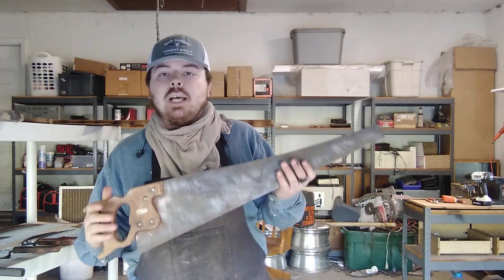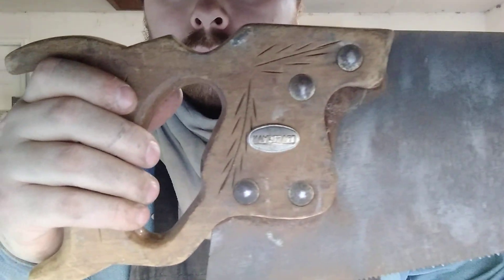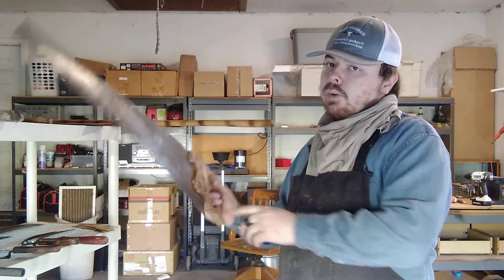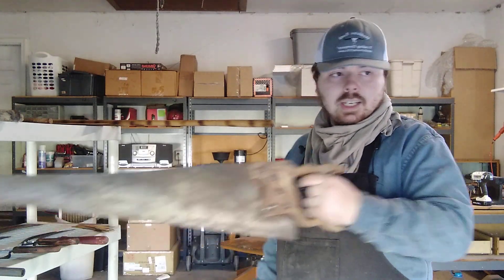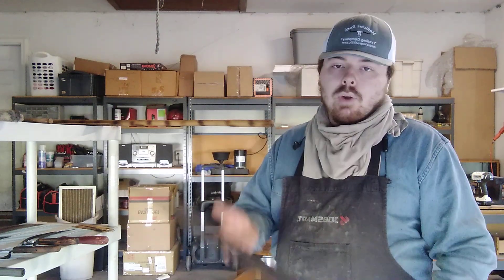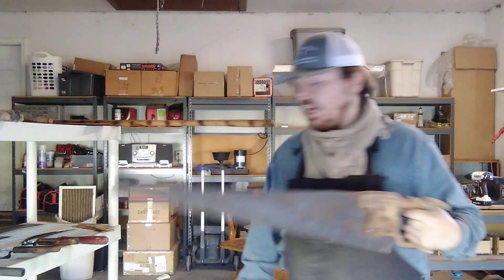This is the only hand saw I kept out of them all. It's an old Craftsman that I refurbished. Didn't do much to it — I got the rust off the blade and re-sharpened the saw teeth. The handle has no major cracks in it. It's perfect for what I do when I'm cutting big chunks and don't want to risk using an electrical saw. So that was a good little keeper.